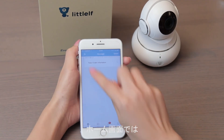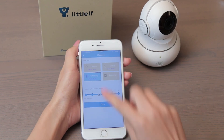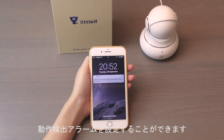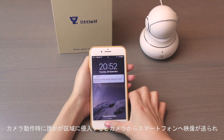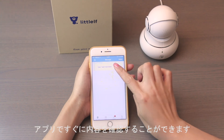On the home page, set the motion detection alarm. When someone enters the area where the camera is set up, the camera will take short-term videos and send them to your phone. You can then check the videos on the app.